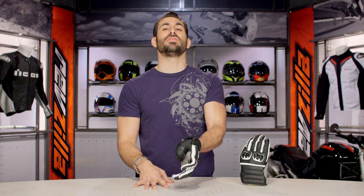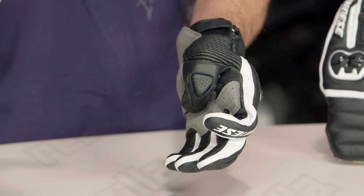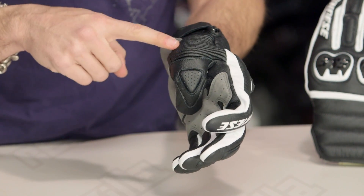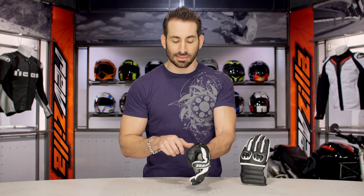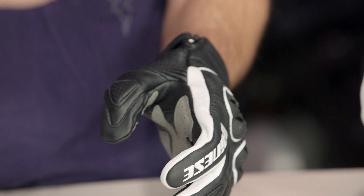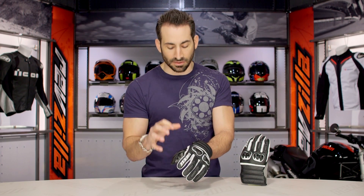Moving over to the thumb, this is one of the things I love that they did with the Frazier that they didn't do on the Essential — they gave you a bi-elasticated panel that has some perforation to it. Great range of motion on the thumb. I'd actually say for me I'm in between an extra large and large, because the range of motion and comfort factor on the Frazier is so great. We like the fit of this glove a ton.